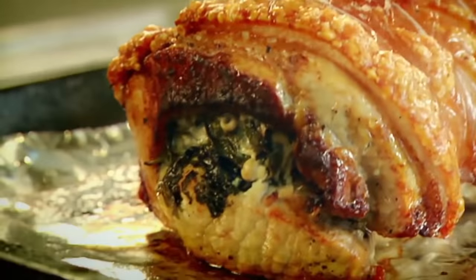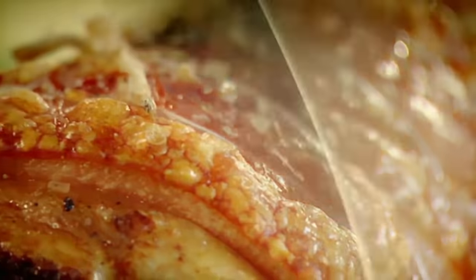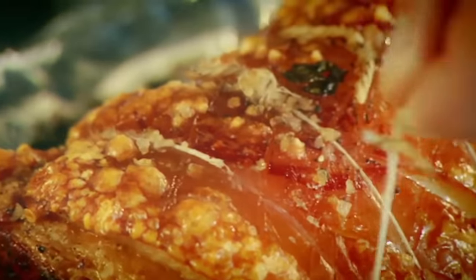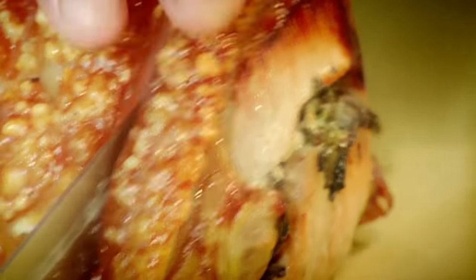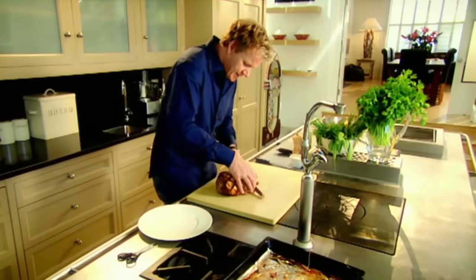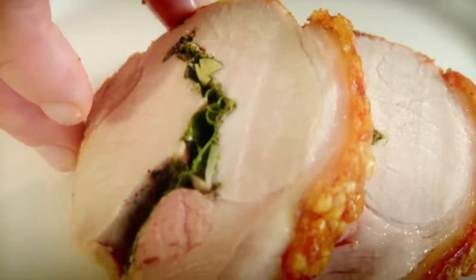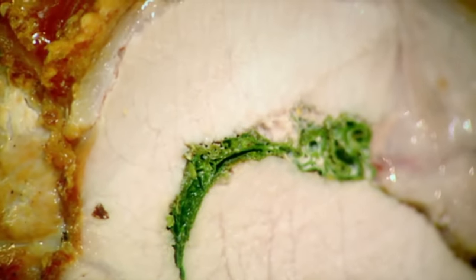Just the smell of that coming out is amazing. Look — crispy crackling. Rest, untie, carve. Nice thick slices. That noise — crispy crackling. Tender and delicious. Fragrant lemon zest with the sage and the parsley. Extraordinary. Pork loin with lemon and sage. Done.